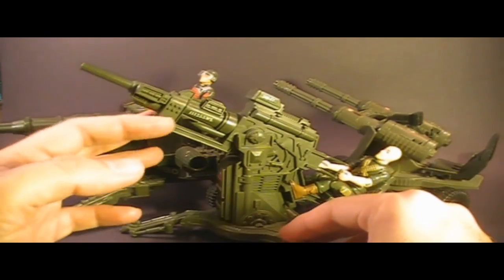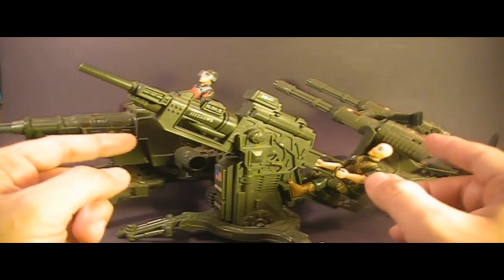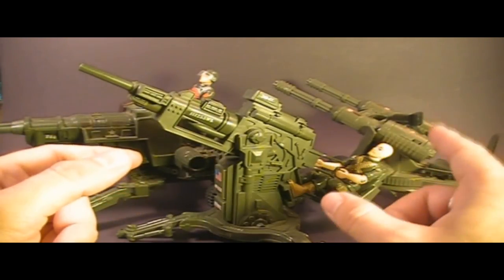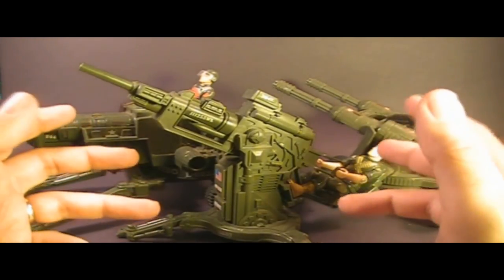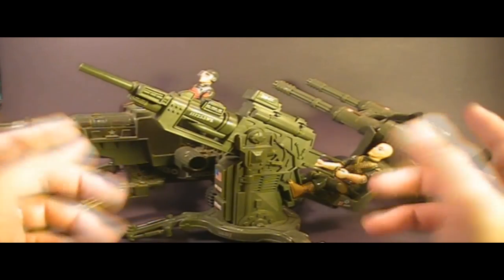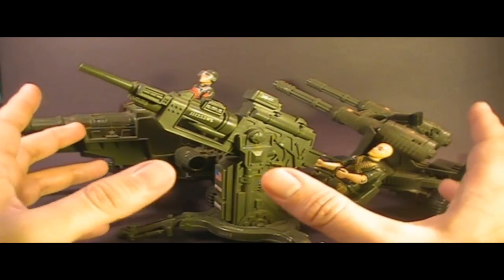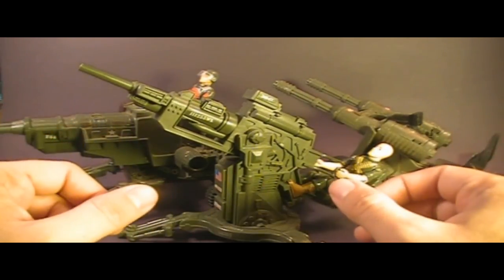That was my review of the 1982 G.I. Joe FLAC. I hope you enjoyed this video. If you did, go ahead and give it a thumbs up; if you didn't, give it a thumbs down — that's what it's there for. But whatever you do, make sure you subscribe to the Hooded Cobra Commander 788 YouTube channel, because I've got a lot of great new G.I. Joe action figure, vehicle, and comic book reviews coming up. The next review is kind of special — it's one I've been working on for quite a while and I'm really psyched to do it. So make sure you're subscribed. I'll talk to you all later.